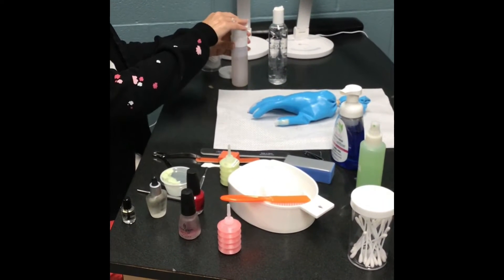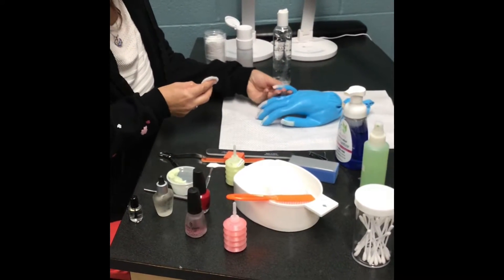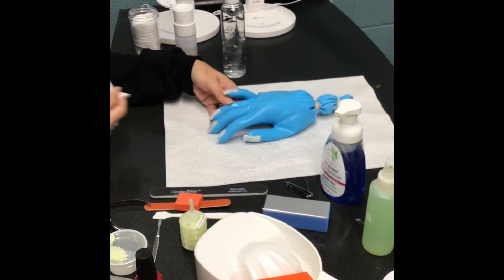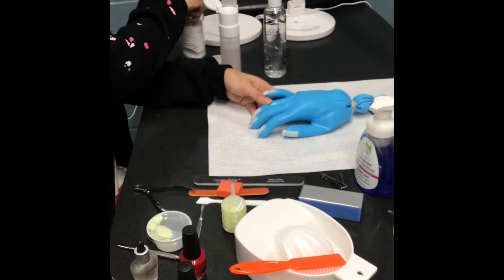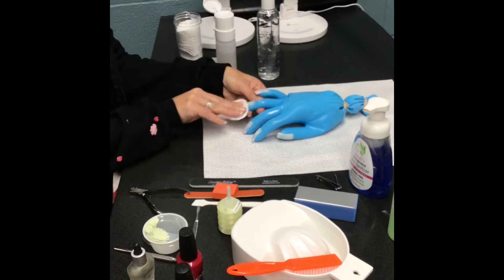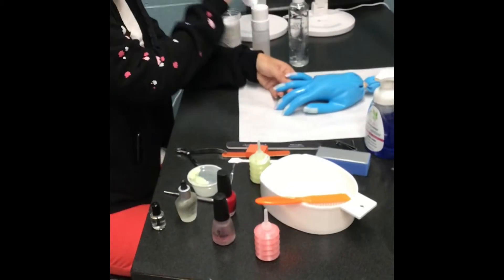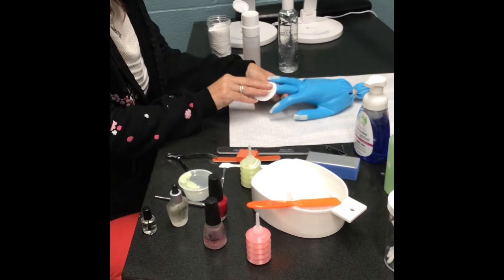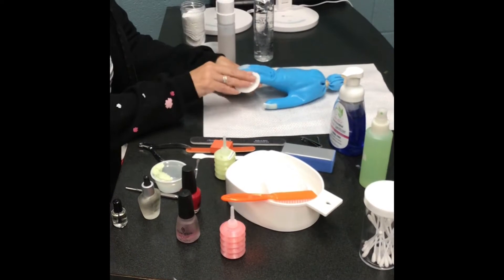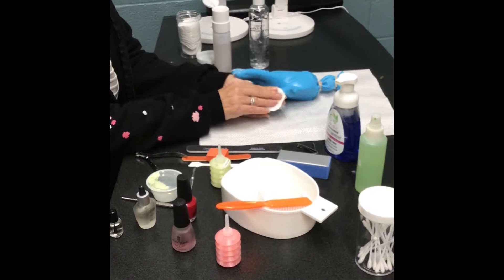When you use polish remover, make sure you put your cotton over it and push — if you just start pushing without the cotton it sprays everywhere. Pick up each individual finger, hold it for a second, and then swipe. At state board you would want to change your cotton, though on a regular client you could use it from finger to finger. But if you have to dip back in, change your cotton. If the polish is ever stubborn, just hold it for a second and then swipe.